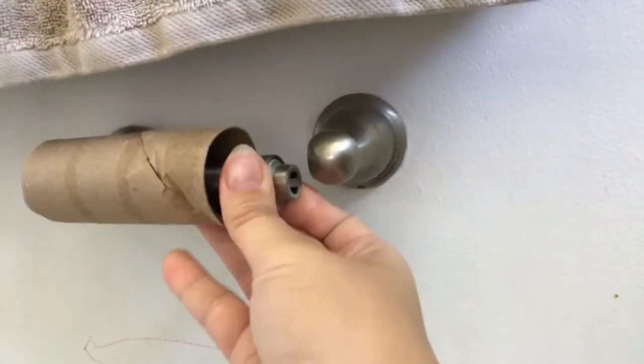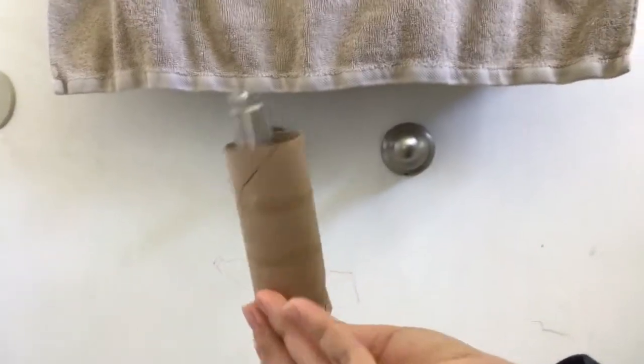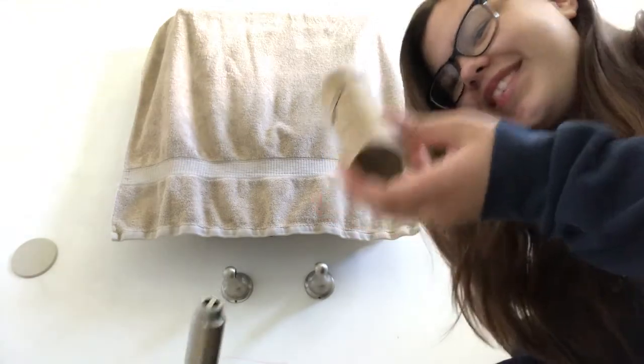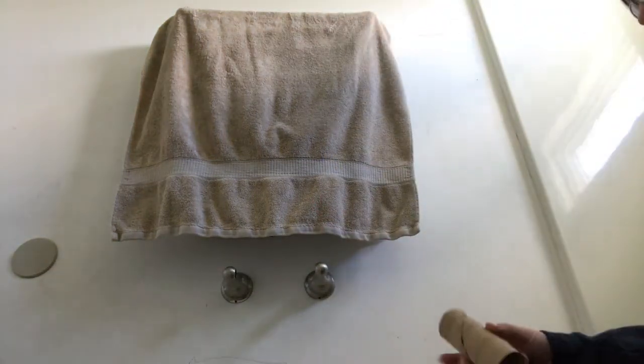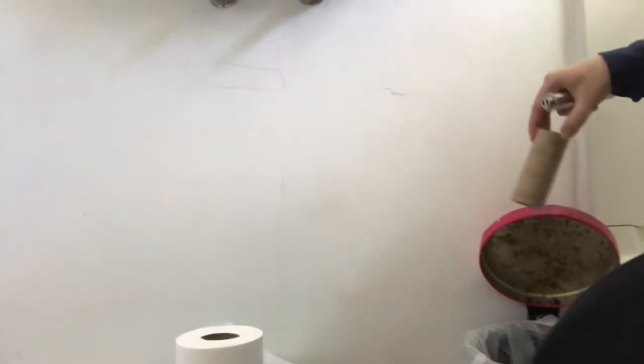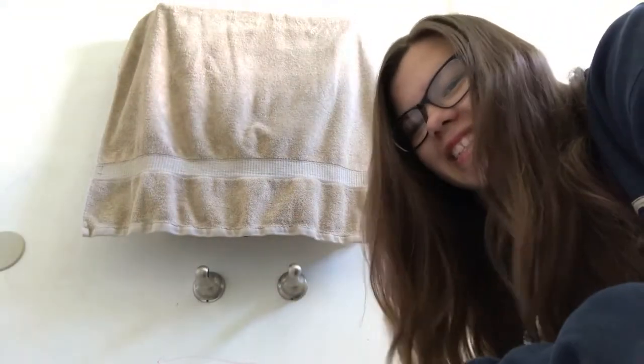It just comes off. Just pull it off, just like that. You just slide it off just like that, and then we're going to simply remove it. Now on to the second step.